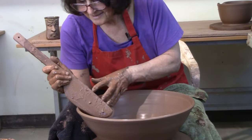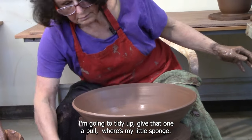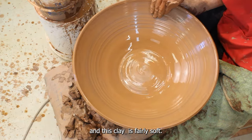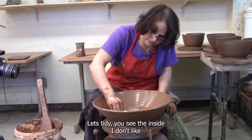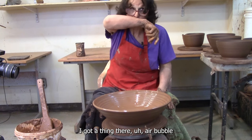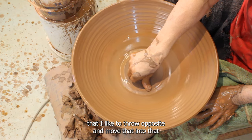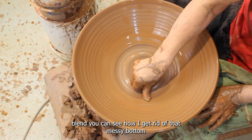Let's do another one. I'm going to tidy that and give that one a pull. I'm starting to get past the base and this clay is fairly soft. So I'm thinking I could be close to done. Let's tidy up — you can see the inside I don't like. There's an air bubble, but I can fix that literally fix it later. I'm going to tidy up this bottom. I like to throw opposite and move that into a blend. There you can see how I get rid of that messy bottom.